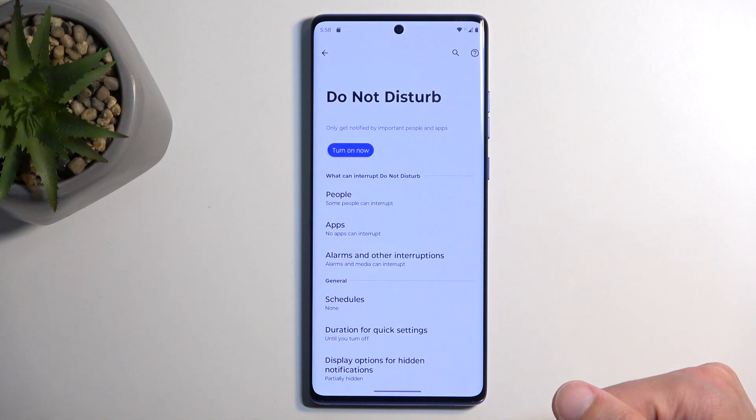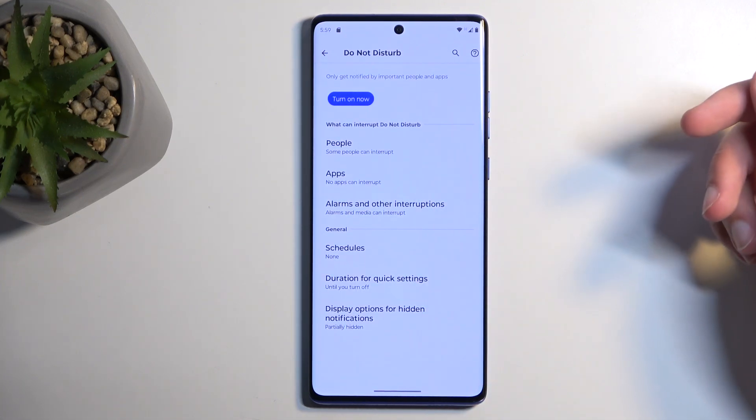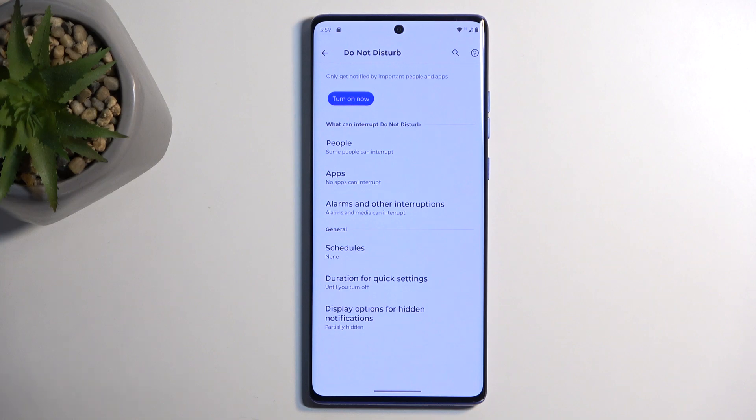Here you can customize how the mode will function. There are a bunch of settings here, but I'll touch on just two. First, we have Schedule, which allows you to set it up so it automatically turns on and off at a provided day of the week with a start and end time.